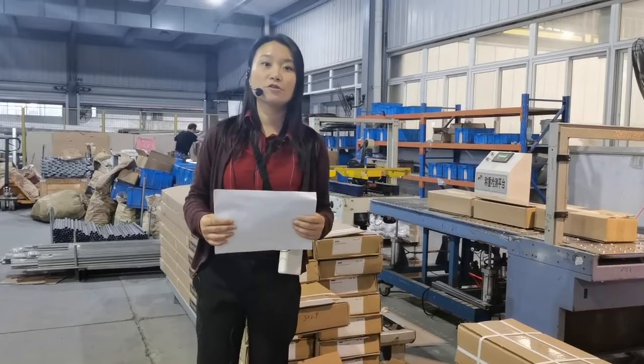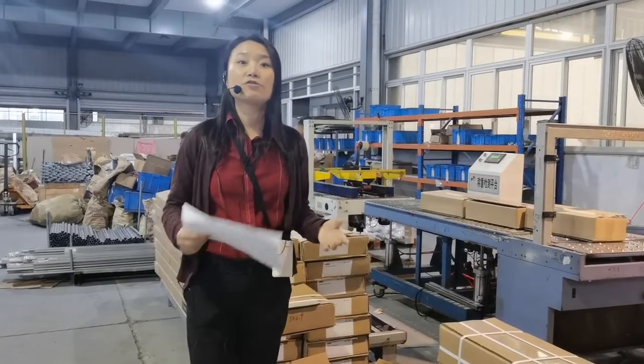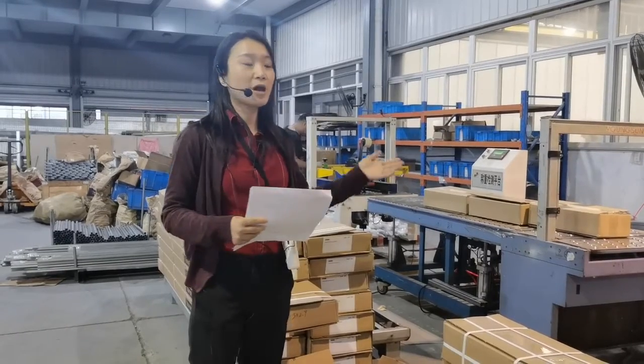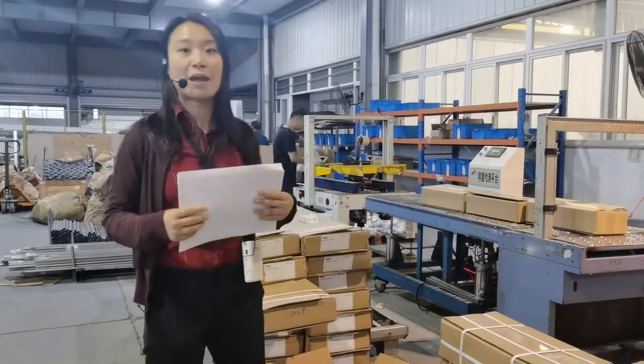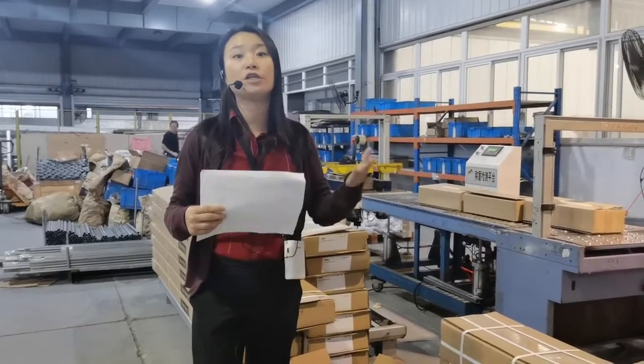Hello everyone, welcome to the live showroom tour again. I'm Nina. Like we scheduled last time, we are going to show you guys how we pack our accessories and panels this time, and what kind of inspection we usually do before we deliver your goods.